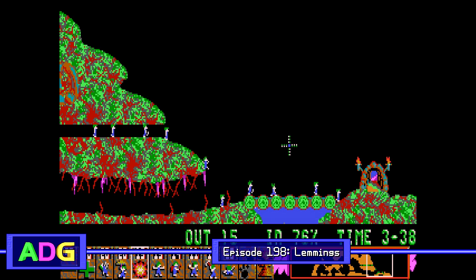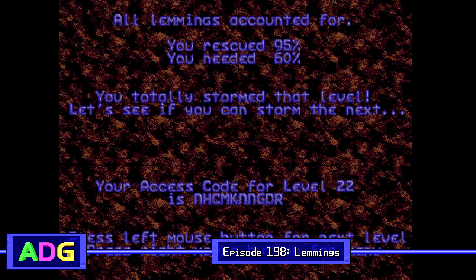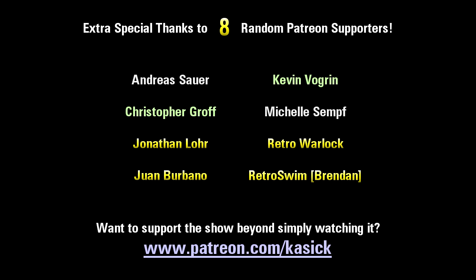That's all for today's episode of Ancient DOS Games. Episode 199 will be on Saturday, October 1st, and I'll be taking a look at a game which shares its name with a real pinball machine, even though the two games actually have very little in common. If you think you know of a game like that, send your guess to adg@pixelships.com, and stay tuned because there's not much left for this year. Thanks for watching everyone, and extra special thanks to those of you supporting me on Patreon.